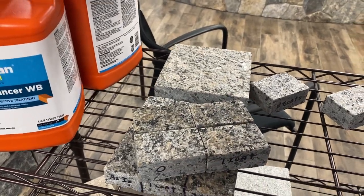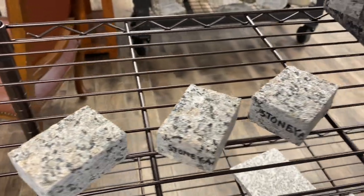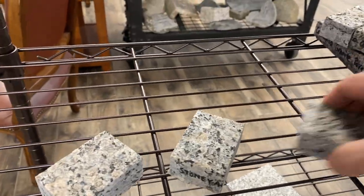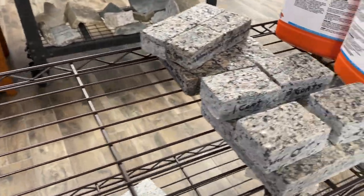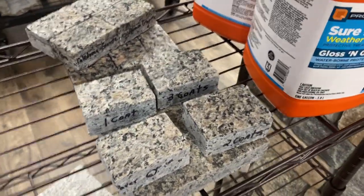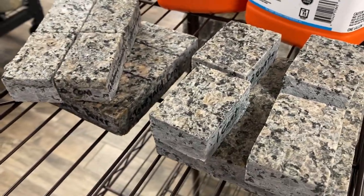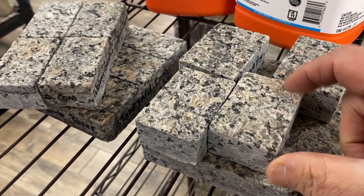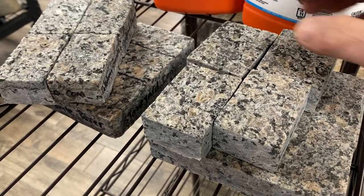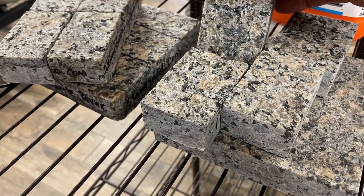On the other side here I've got the Gloss-in-Guard. If you notice — three coats, two coats, one coat, zero coats — there's some color change but not so much. Even with three coats versus no coats, not much of a change. If you look carefully, you get some shininess going on with the Gloss-in-Guard.